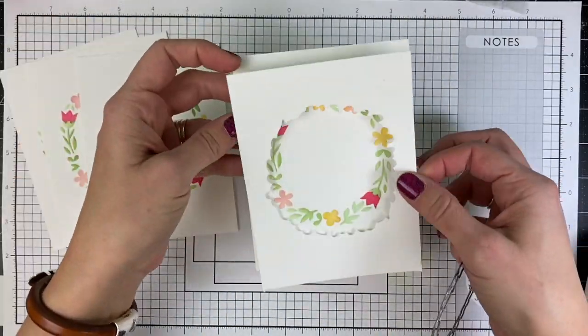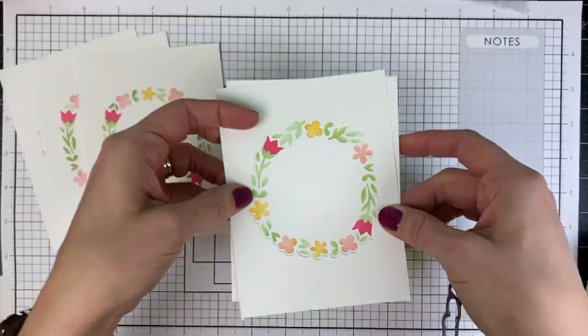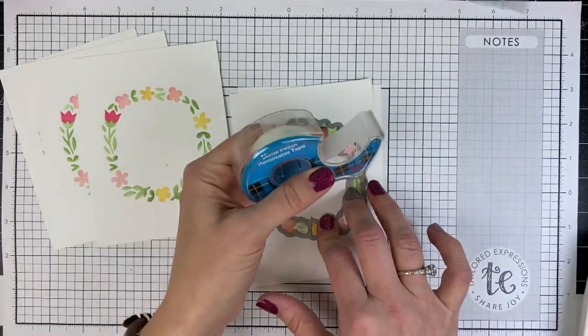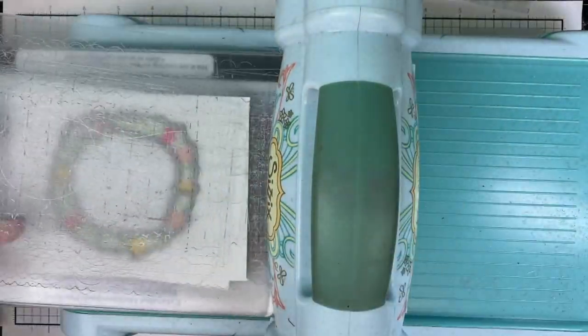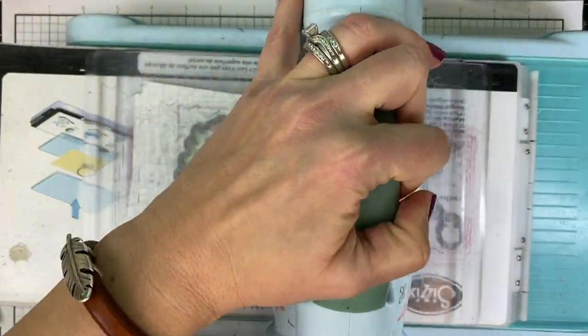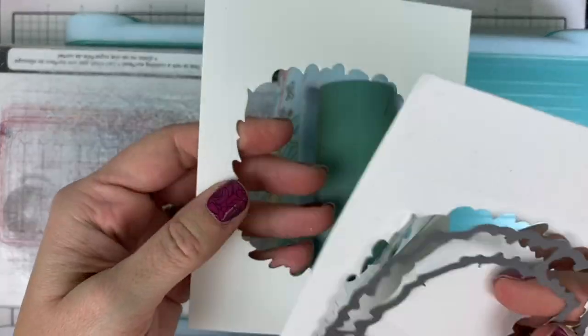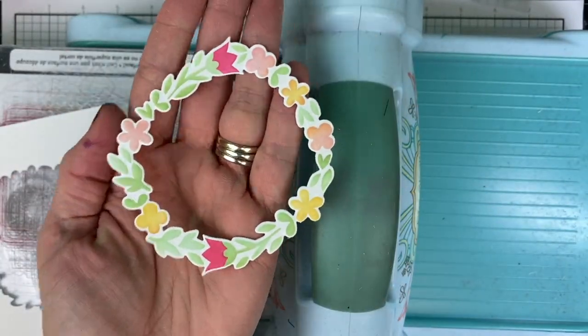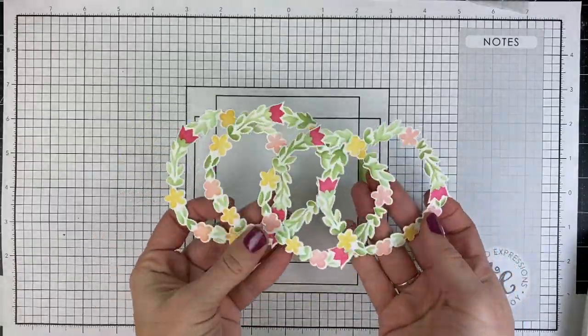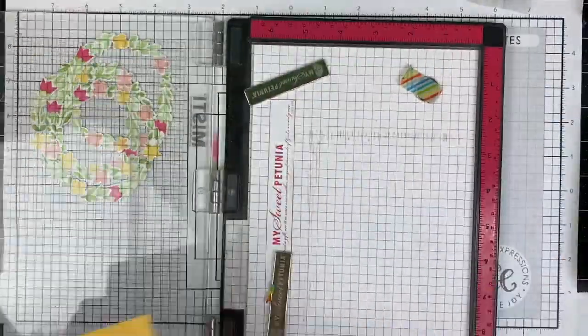Another tip for mass producing is to create a negative die cut template, especially with these intricate wreath dies where it's often hard to determine exactly where to die cut perfectly. I've created a template which I then line up each of my stenciled pieces within the template opening, adhering the die over it and sending it through the machine.